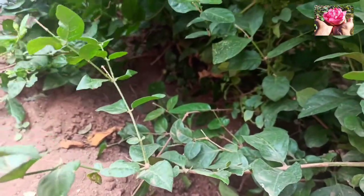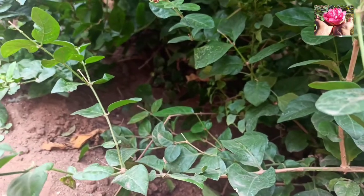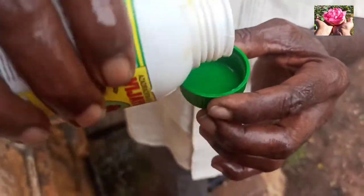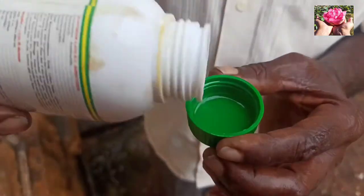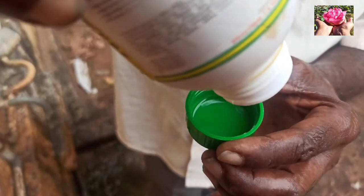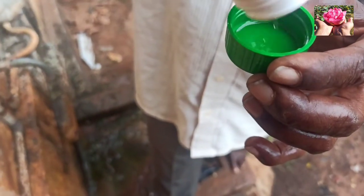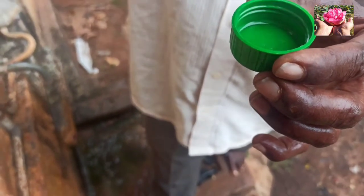Now let's see how the paper is done. We have a paper. This is Vijaya Nima. This is a product — this is an organic product.